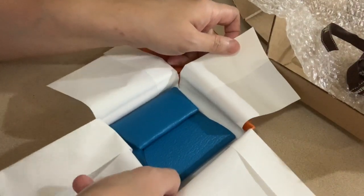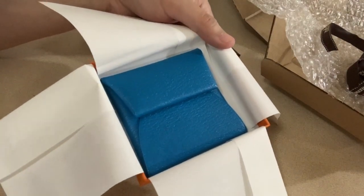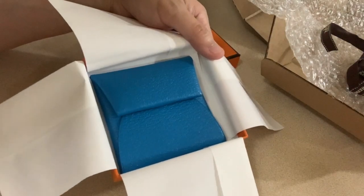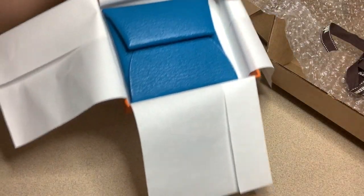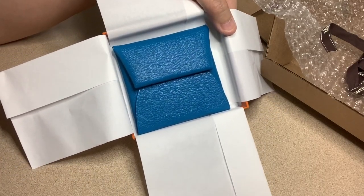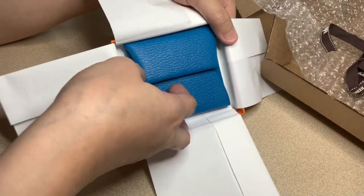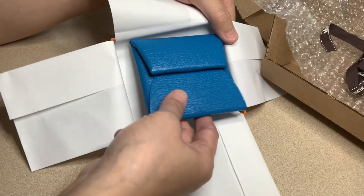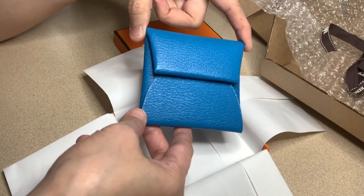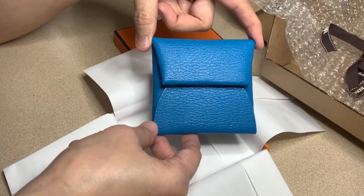This is the Hermès Passeau in the color Blue Frida. This is a new color which came out in their Fall/Winter 2020 collection. I put on some light because it actually looks darker in the video than in real life — even with the light on it still looks a bit darker.